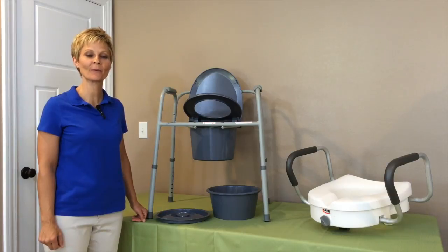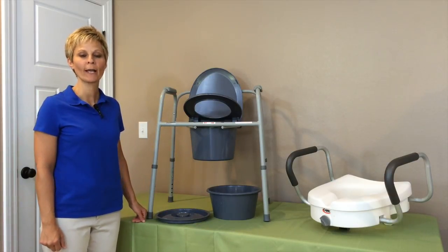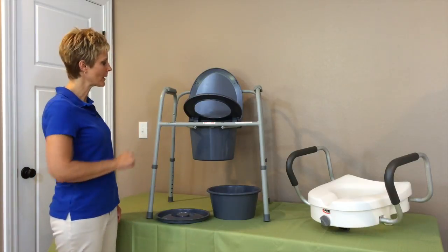Hi, Cindy here, physical therapist with Adaptive Equipment Corner. Today we are talking about a bedside commode and a raised toilet seat, and that's what I have with me here.